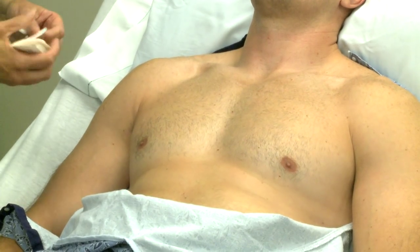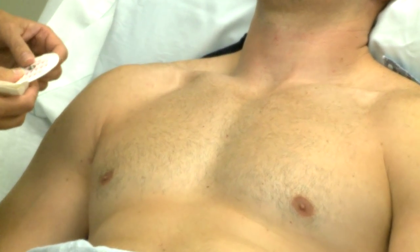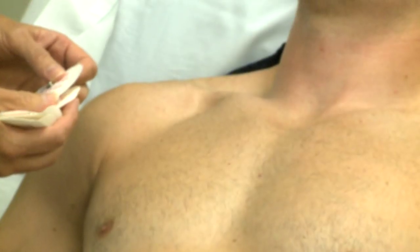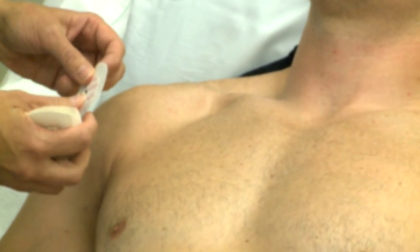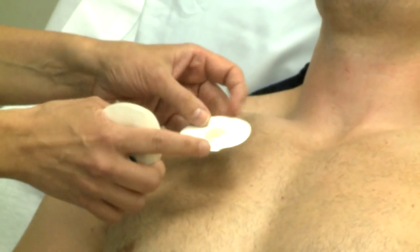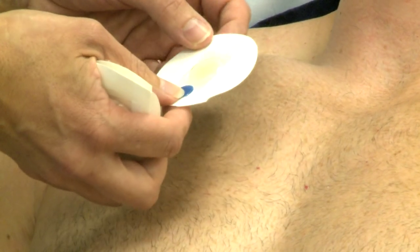Next, we're going to apply the electrodes to the patient's chest. You want to select flat, fleshy areas. Avoid placing electrodes on bones, areas of muscle movement, or on pacemaker or incision sites. Firmly press down each electrode to ensure uniform skin contact. Do not press on the gel, as this can cause it to smear. When removing the electrode backing, make sure to remove the small tab also. If this remains on the electrode, the electrode can lift from the skin.